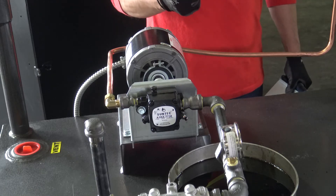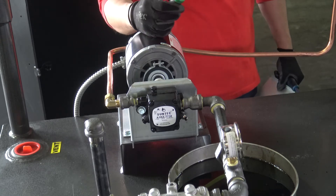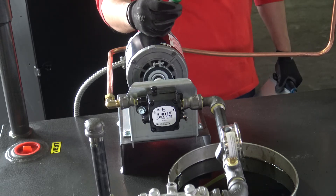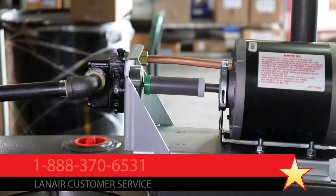If the motor shaft rotates but the coupler does not, inspect the coupler for damage or stripping. If the coupler is damaged, replace it with the new part and make sure that the assembly's fit-up and alignment allow it to work without damaging or prematurely wearing the new coupler. Contact Lanair by phone or at Lanair.com for replacement parts.